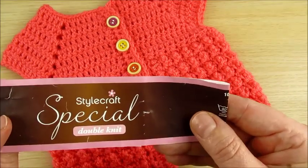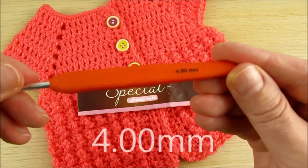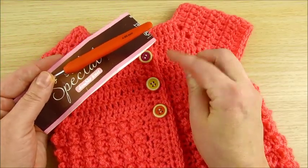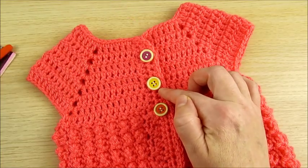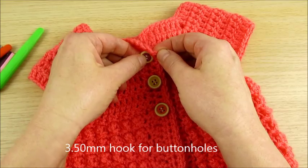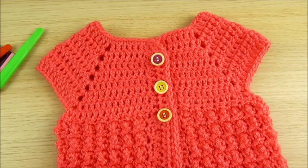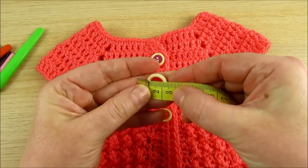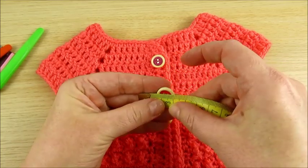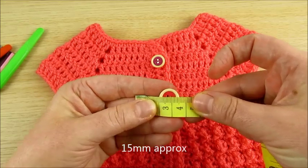I used double knit yarn, number 3, and a 4 mm crochet hook. For buttonholes I also used the 4 mm crochet hook, but if you want a smaller buttonhole, use a 3.5 mm crochet hook for that part. These buttons are about 15 mm.